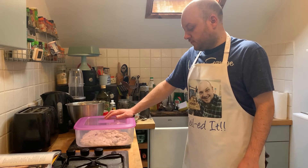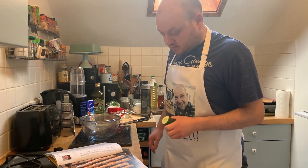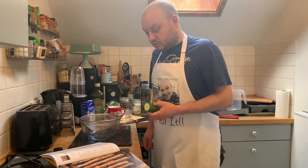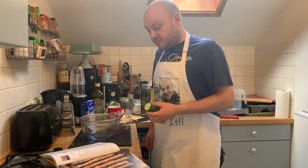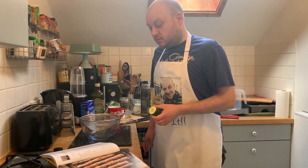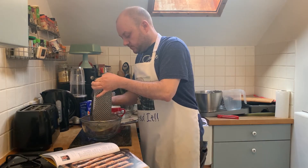Now we're going to make the tzatziki. Grate a quarter of your cucumber into a sieve over a bowl and sprinkle over a quarter teaspoon of salt. Leave to drain for ten minutes, then squeeze out any remaining liquid. Spoon the yogurt into a bowl and add the cucumber, garlic, olive oil, vinegar, and tzatziki seasoning. Stir everything together.